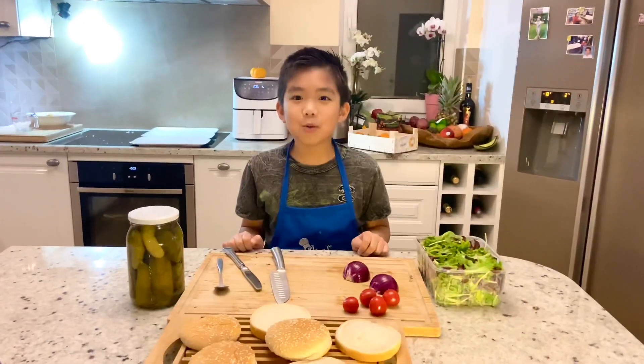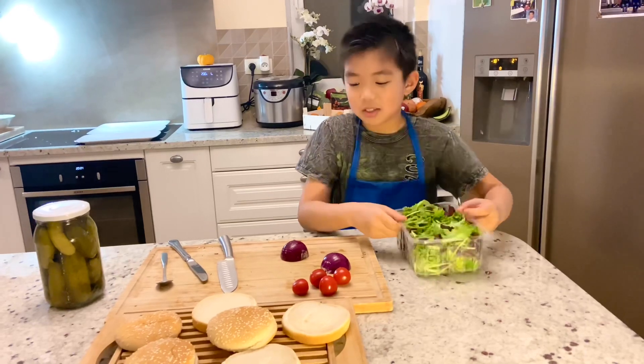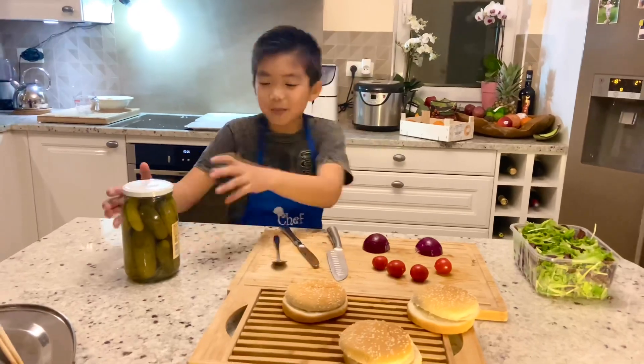While we wait, I will prepare the dressing. We have some salad, some onions, some tomatoes, and some pickles.